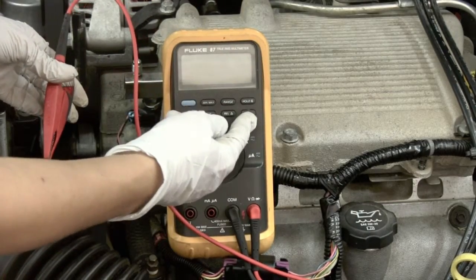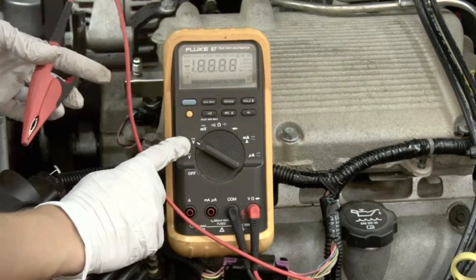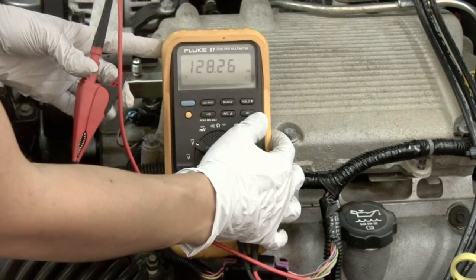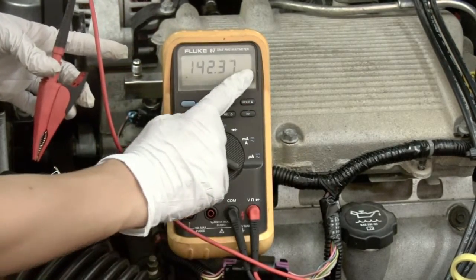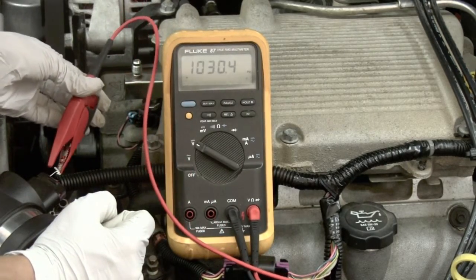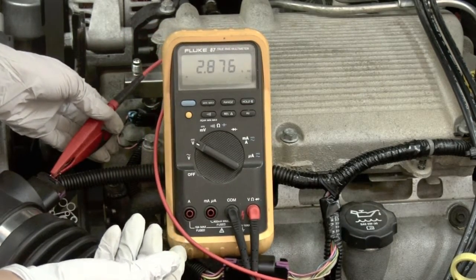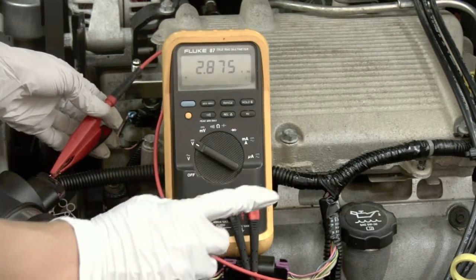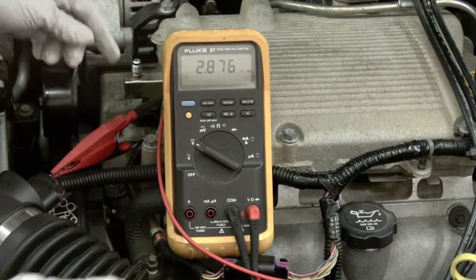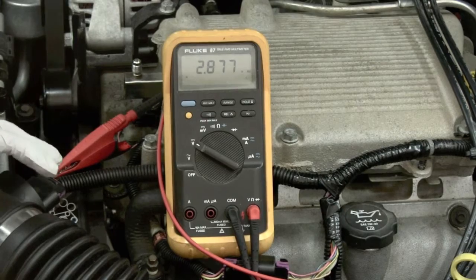Now we're going to measure Hertz. Measuring Hertz is basically the same as measuring DC volts — turn the dial to DC volts and then press the HZ button so we can measure Hertz. We hook up the meter leads the same way as for DC volts: black lead to ground and red lead attached to the sensor signal. On our meter we can see 2,877 Hertz, or 2.8 kilohertz.